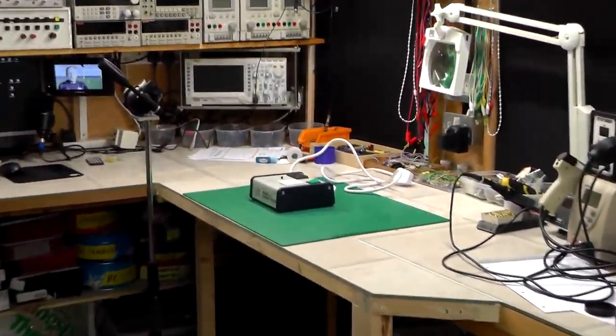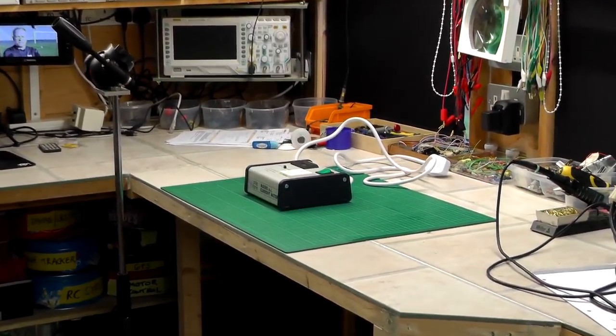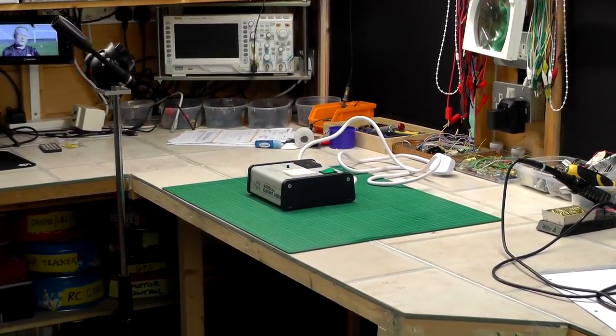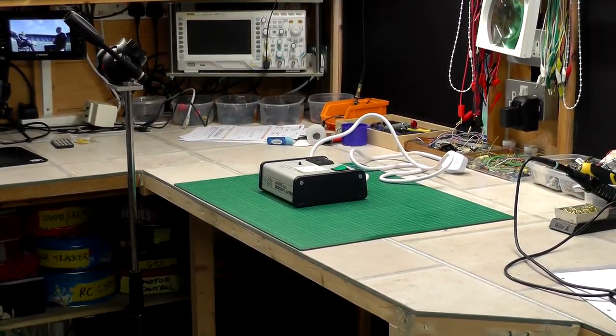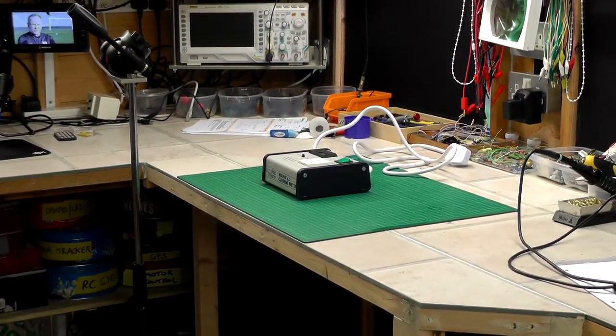Anyway, I've got a project that I want to get on with today, and hopefully it'll just be a quick video because there's not much to this particular mod that I want to make on this device, so let's go and have a look.